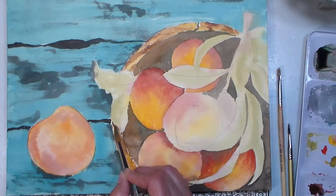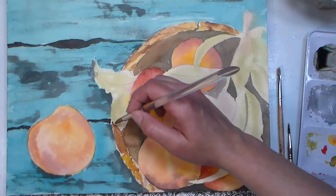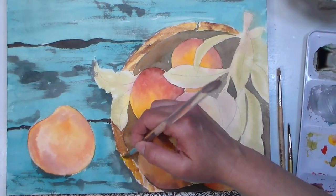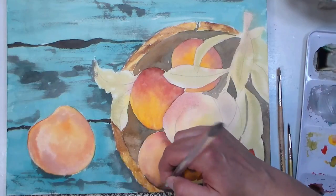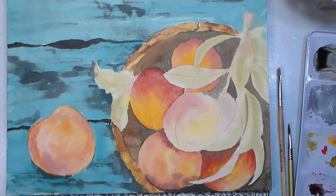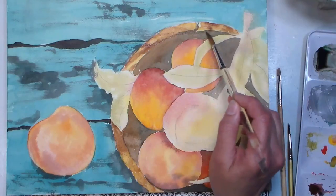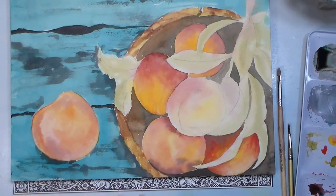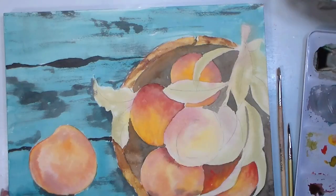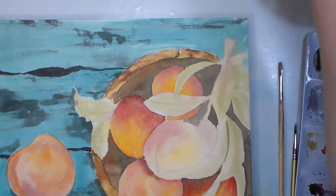A lot of times people think they've got to get something painted in one go with watercolors, but that's really not the case. There are so many different ways to approach a watercolor painting — you can go all at once wet-in-wet and call it a day, or you can build up and keep adjusting until you get just what you want. That's the great thing about this medium: it can be whatever you want it to be. While I have these colors out, I want to work on the stem as well — I'll switch to a number four round.